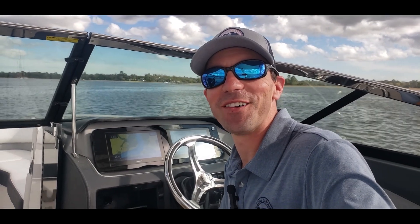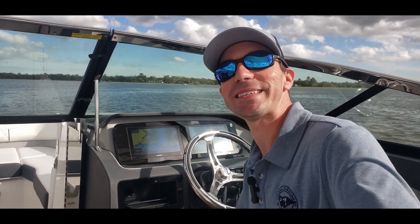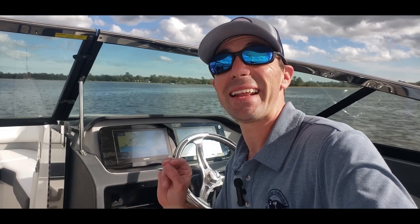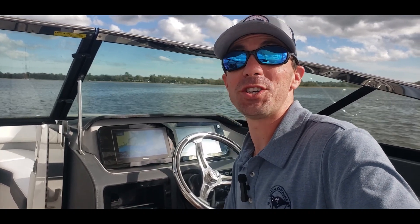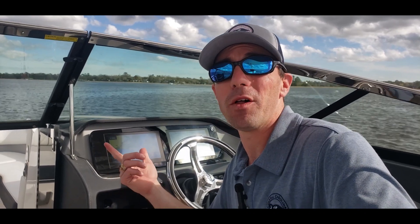Logan here in beautiful Charleston, South Carolina, and today I'm out in the water on a Regal LX-6. This particular Regal LX-6 has one of the coolest options for this boat, and that is a sea keeper. I want to show you basic operations of the boat and how well it performs on this particular model.